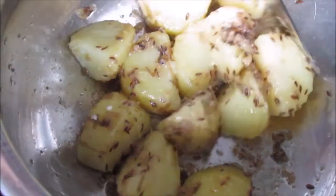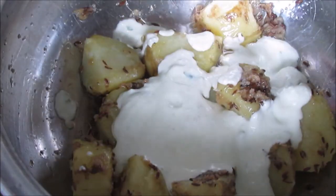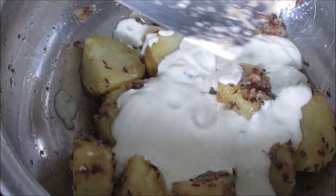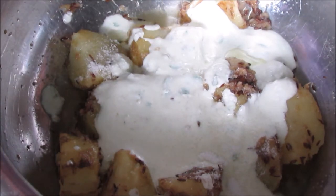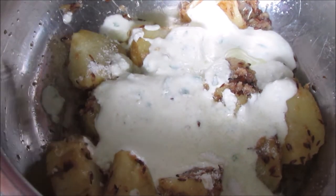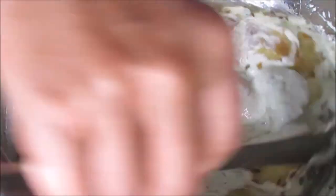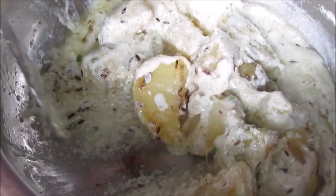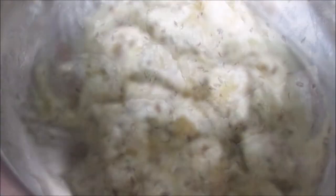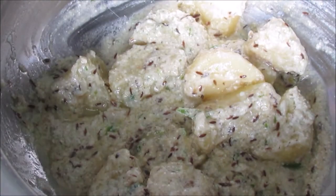I am going to mix it in a little bit. I am going to put some salt in the pan.